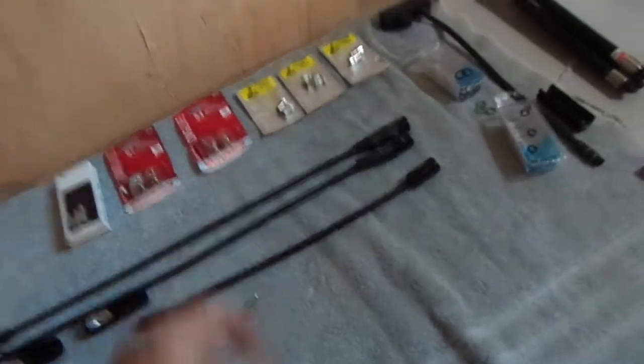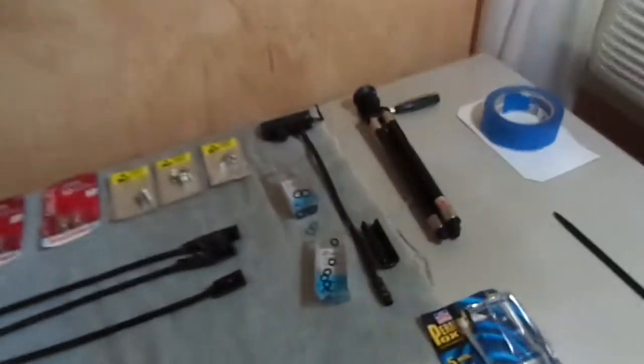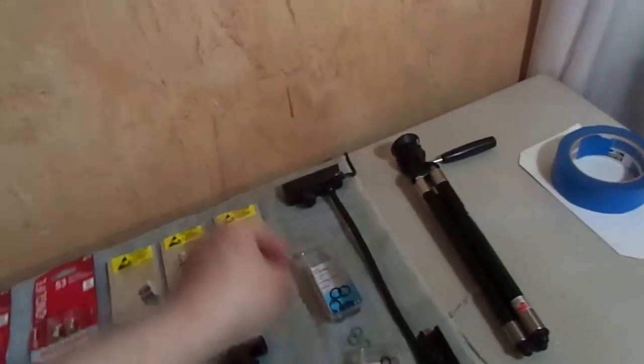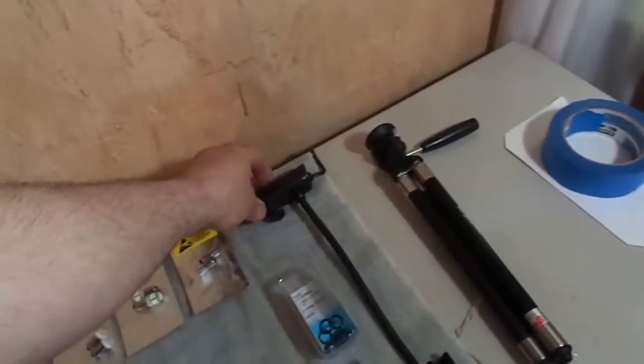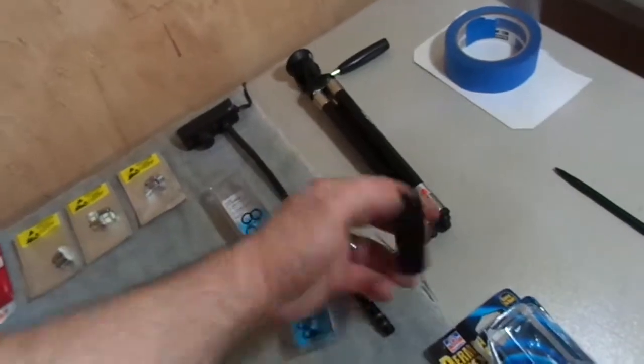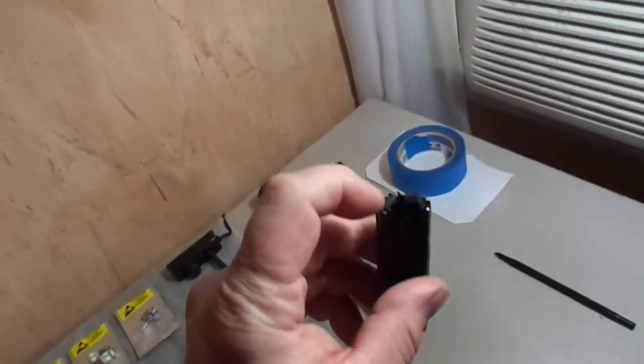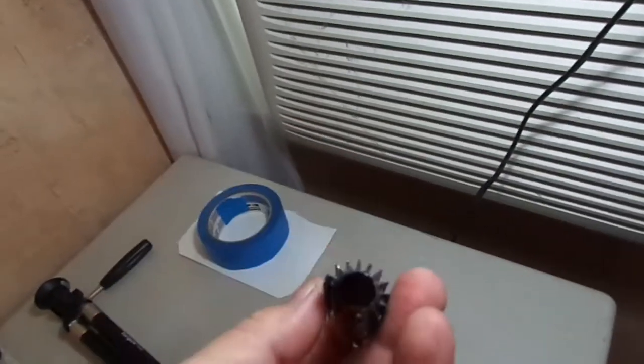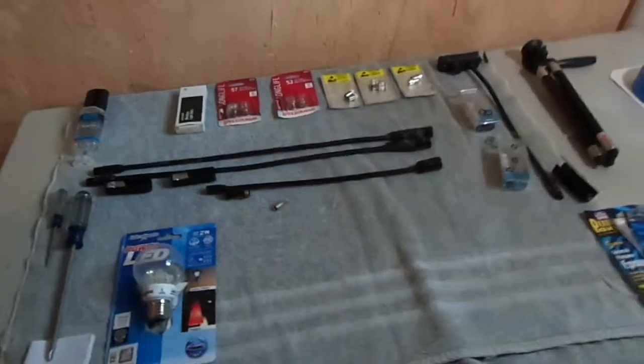This one here is dimmable. It's got some velcro on the bottom, and this is the top piece which has the end taken out of it.